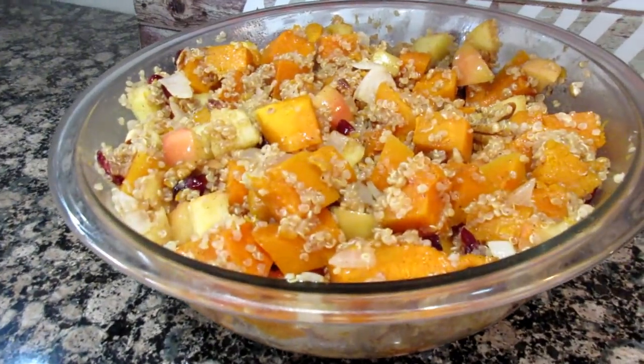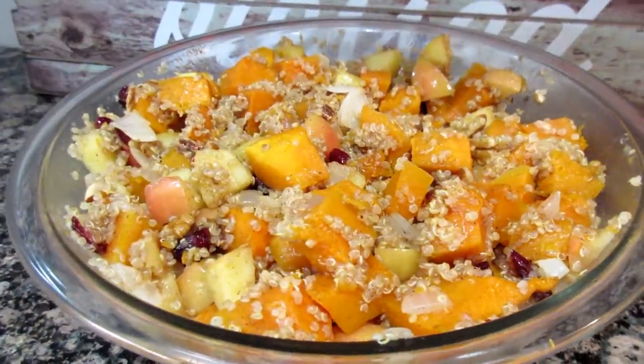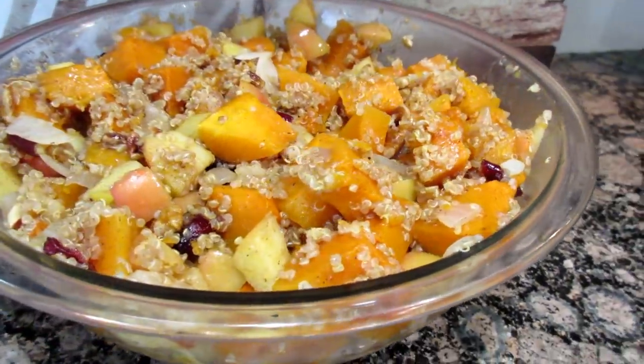Today Noreen and I are going to share with you some side dishes that you can add to your Thanksgiving meal or any meal during the fall season. Today I'm going to share with you a butternut apple cranberry quinoa salad. Oh my goodness, it is so good! I will have the original recipe link down below so you can get all the ingredients and measurements.